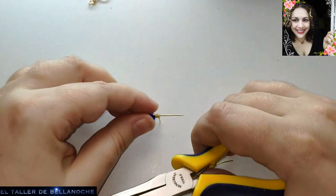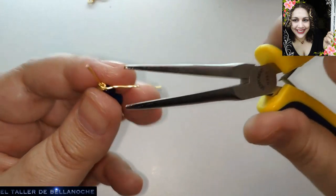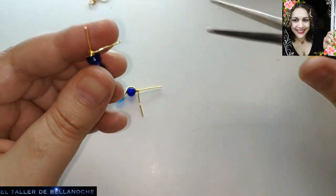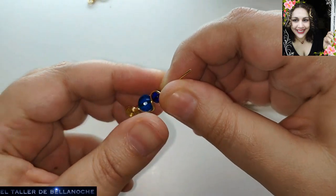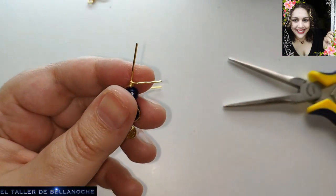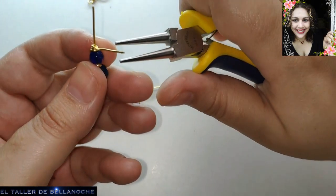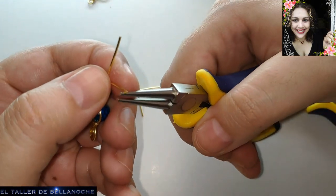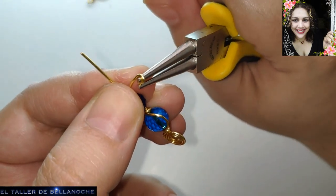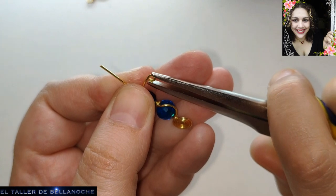I'm going to remove this last turn — it seems excessive now that I see it like this. I would like to help you in the best way possible and always counting on the majority. Knowing that would help me a lot, because I know that many of you have very beautiful cabujones at home that you don't do anything with, and that is truly a shame to me.